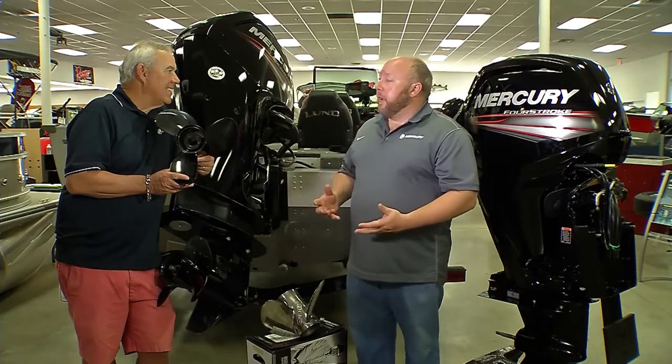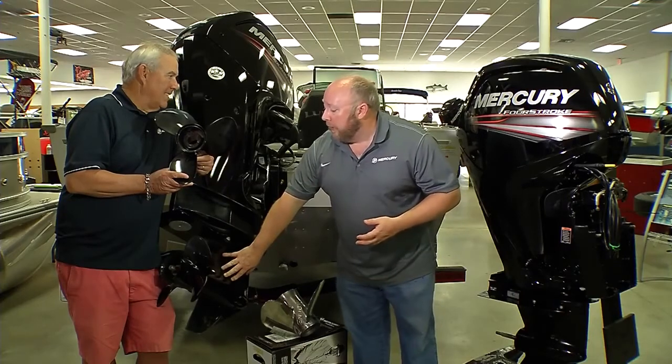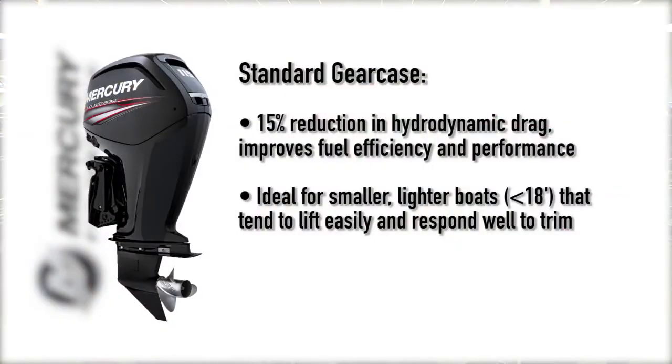We realized we're really doing ourselves a disservice by taking a one-size-fits-all approach to gear case and propeller size. So what we did was we came out with a new standard gear case, which is what this engine is on this boat, and it's a very nice, very high-performing gear case — 15% less hydrodynamic drag — works really well on smaller, lighter hulls that lift very well all by themselves, 18 feet or less.